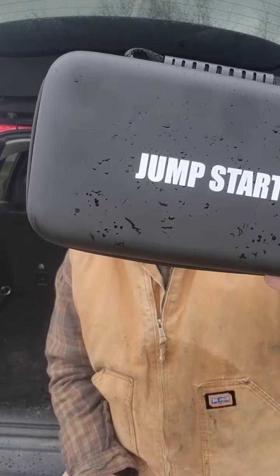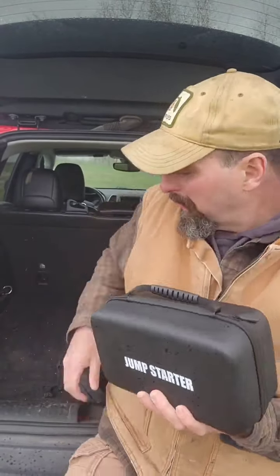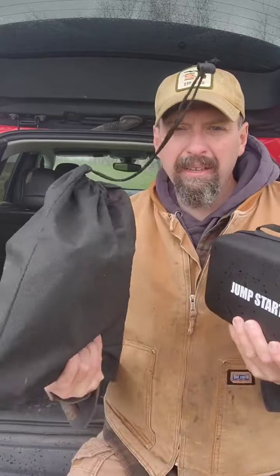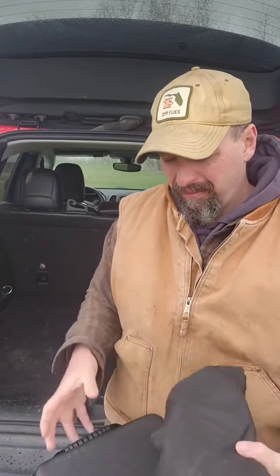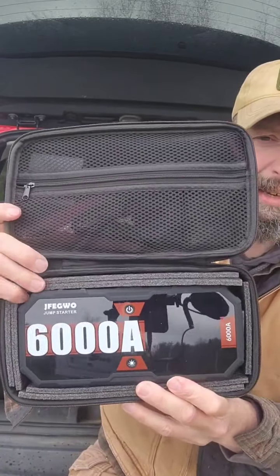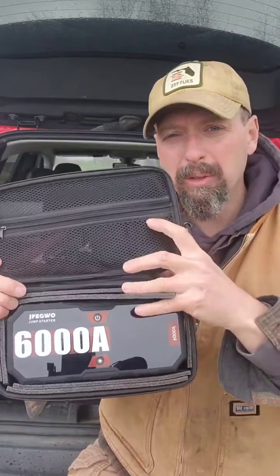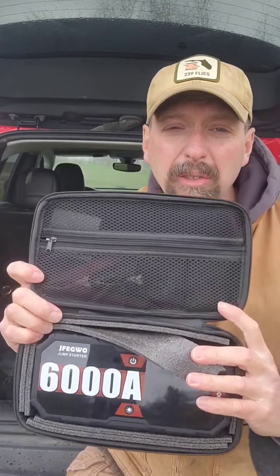This is nothing that was really available when I was trail riding years ago. The brand on this is GFEGWO, and it replaces my jumper cables. It's about the same size. It's a 6,000 amp model — I've got all my cords up top here to charge it, to start the vehicle, and I can also use this to charge my electrical devices.